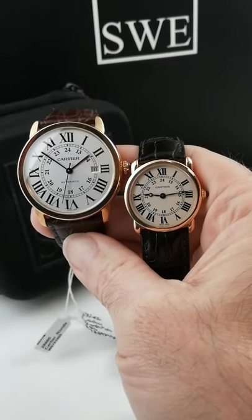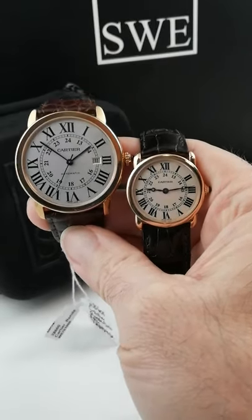Interesting pair of watches here from SwissWatchExpo. This is sort of a matched set, his and hers, if you will.